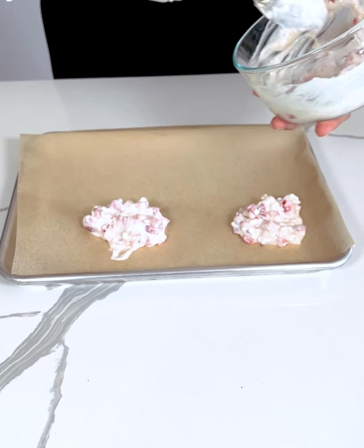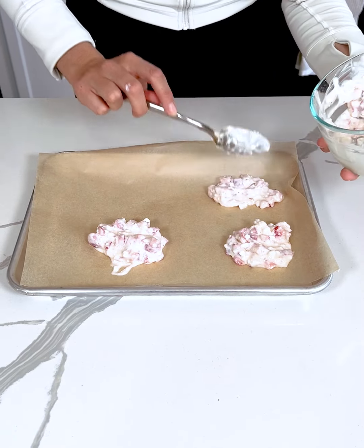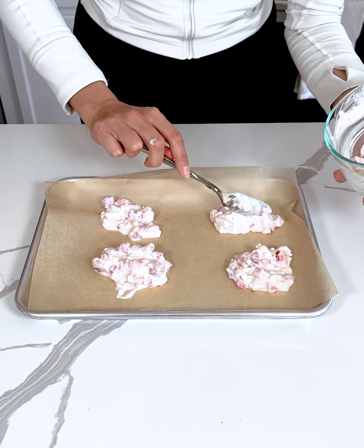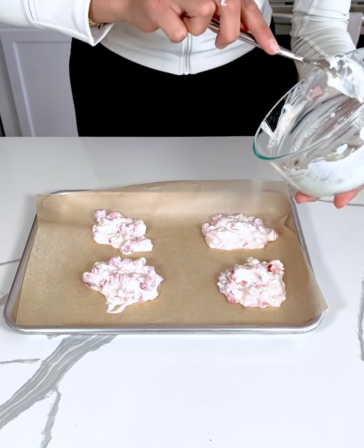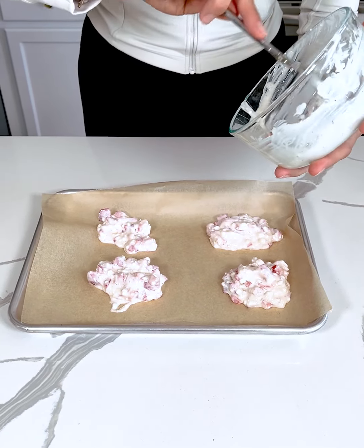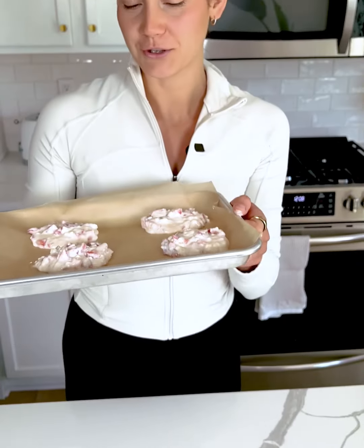We're just making little clusters. You guys are going to love this next step. We're going to place these into the freezer. Now that we have our strawberry cheesecake bites, we're going to stick these in the freezer and let them freeze for maybe one to two hours, or until they're set.